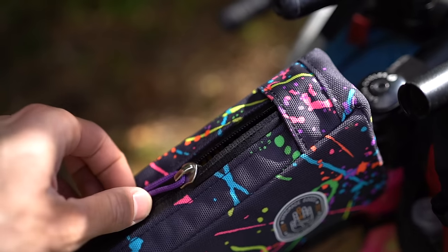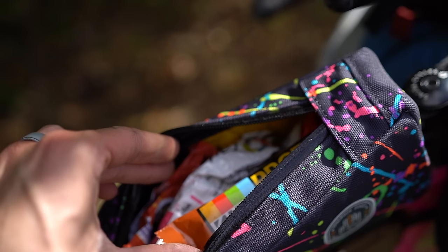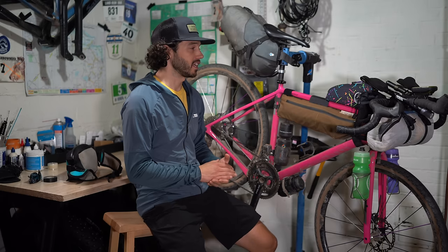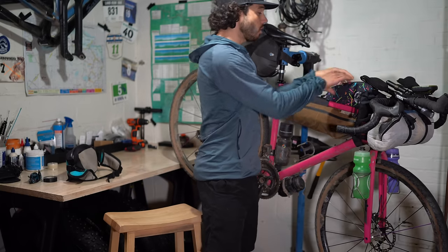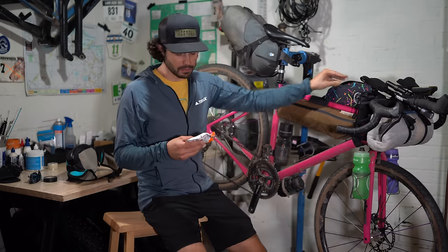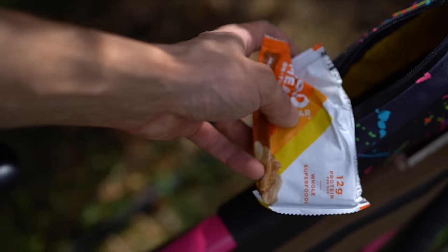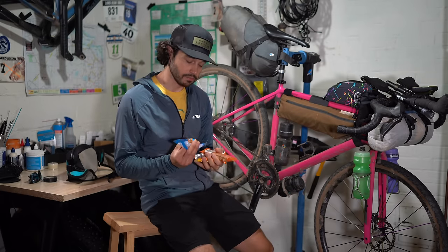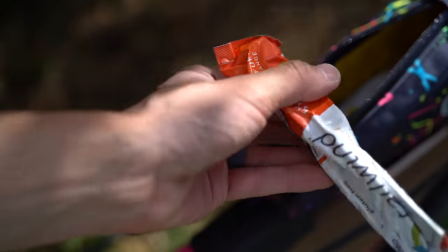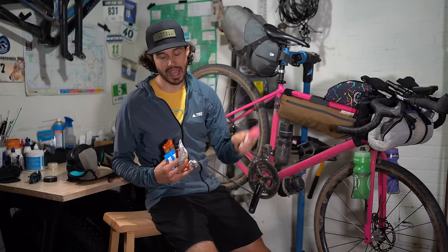Moving to the top tube bag — this is a big top tube bag from Andrew the Maker, a bolt-on style. It carries all of my snacks. Right now I have a Kind protein bar, a Pro Bar organic coconut almond butter, some peanuts, and Tailwind Nutrition. I add Tailwind every morning to a bottle so I can drink my calories and electrolytes without having to eat, and I also have caffeinated Tailwind for an afternoon kick. One serving has 200 calories — just add to water and you're hydrating and fueling.